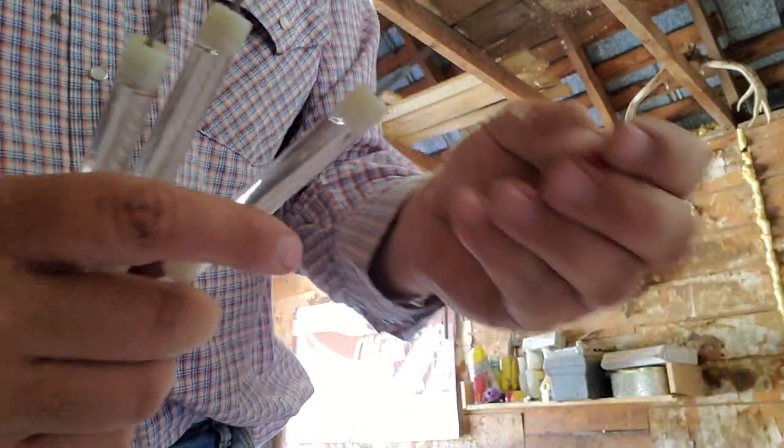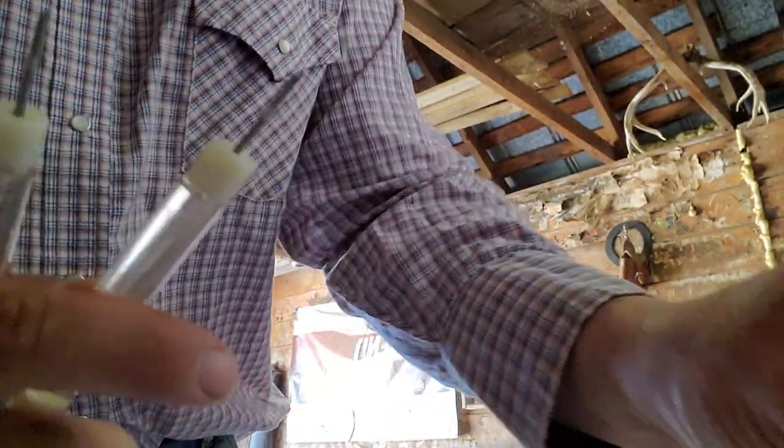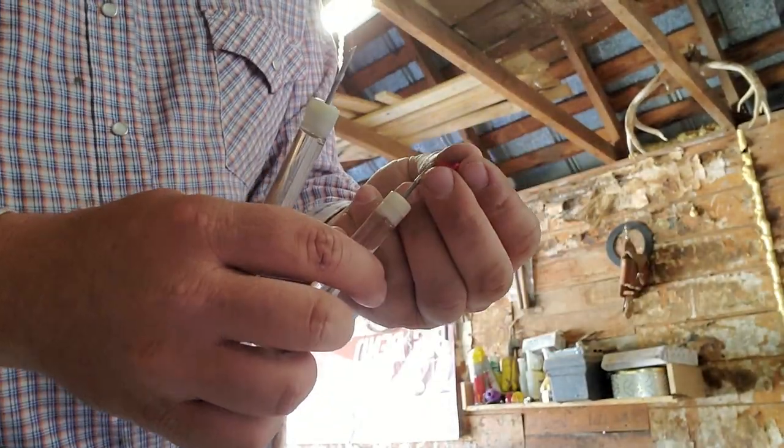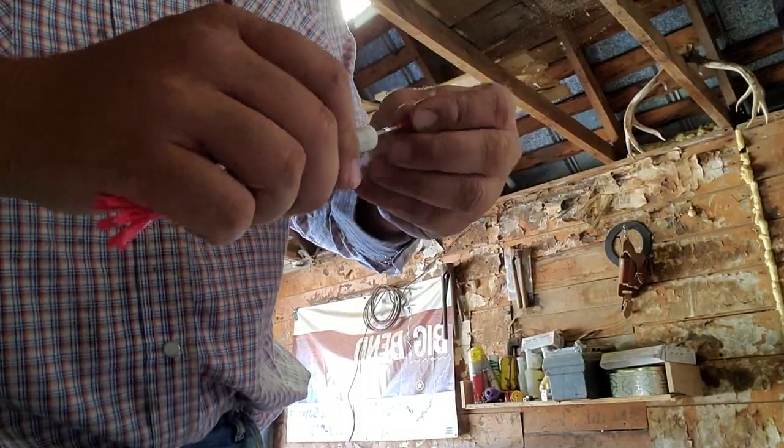I have some older videos of shooting these darts — you have to go way back in the video catalog toward the very beginning to find them, but they are there. If I get a chance I'll take some more footage, but if not, that's where you've got to go. Anyway, that's loading them — super simple. I deal with Capture, great company.